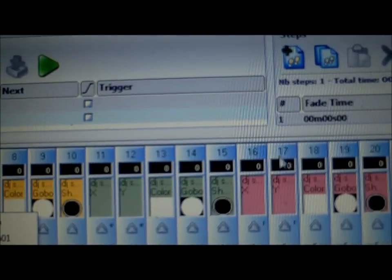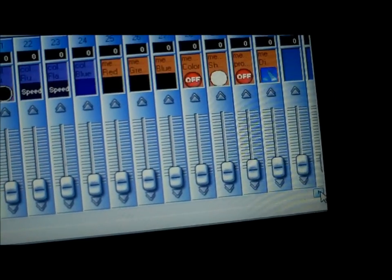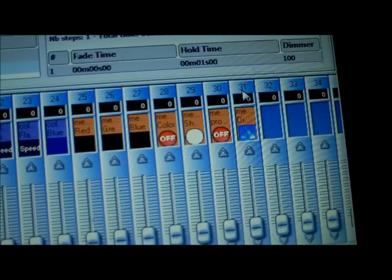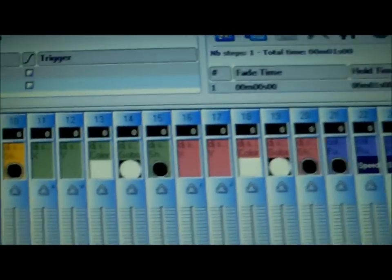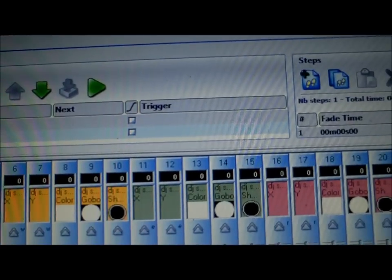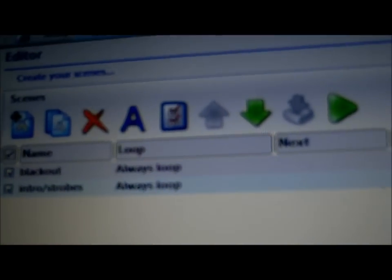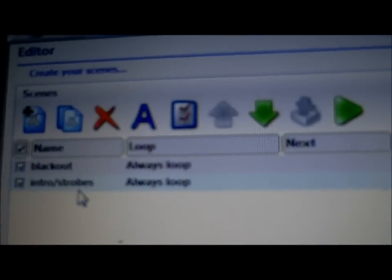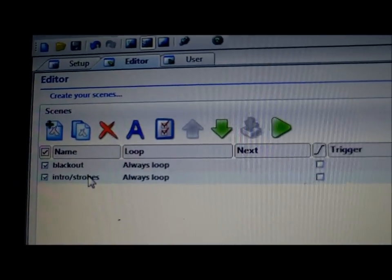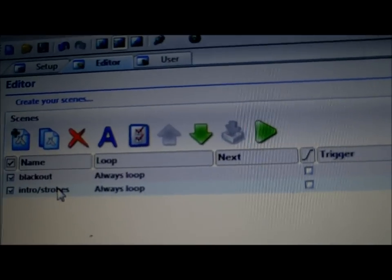Each one is numbered all the way through. In my case, I'm using a total of 31 DMX channels, so we still have a lot of room to add more lights. Over here you have your scenes — right now I have it on blackout, which is all lights off. I've only made one scene just to show you, but I'm going to show you how to create one the easy way and then how to make one manually using this square box over here.